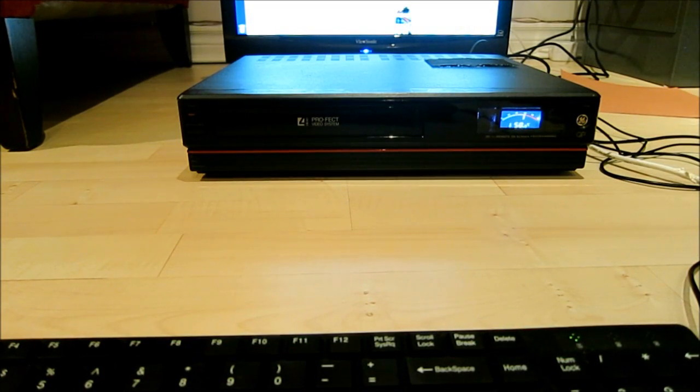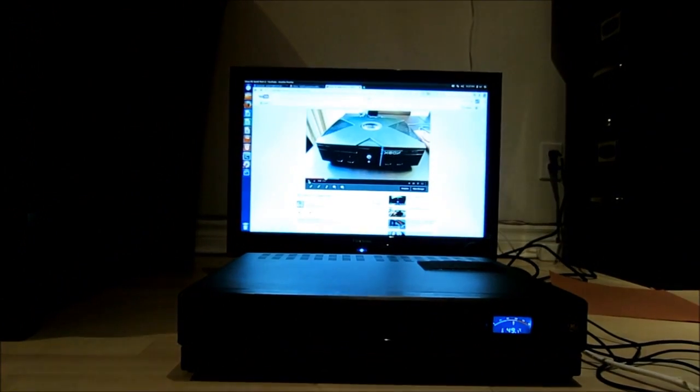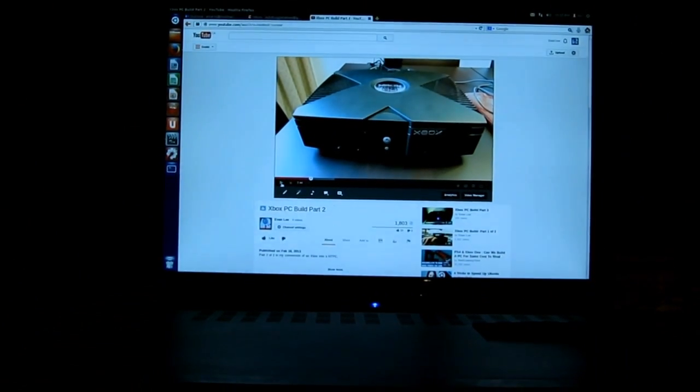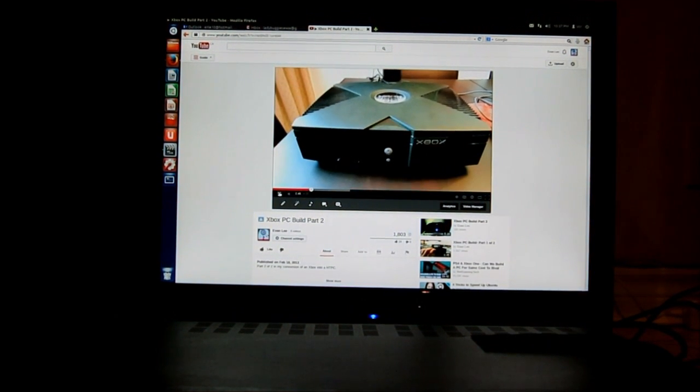It's running at about 50 degrees Celsius typically, and that seems to be its average running temperature — and that's during running a lot of videos, YouTube videos, movies, and that sort of thing. I downloaded a couple of things and it's playing them well. I'm just going to tilt it up — it's playing my Xbox video, and it plays the audio and video well.